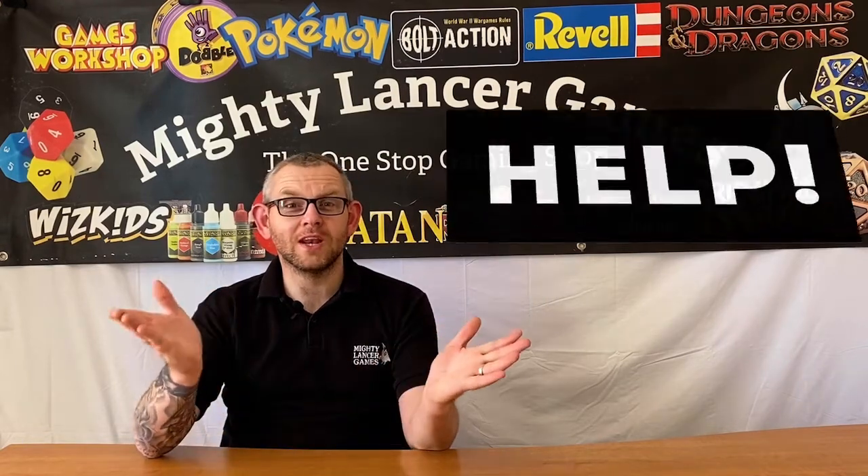Hi everyone, Nathan here from Mighty Lancer Games. This afternoon we need your help — we'd like to get your input on a potential new range that we're going to stock in the store.